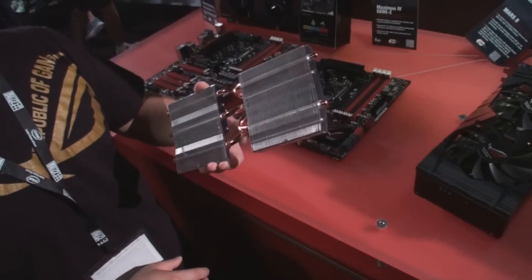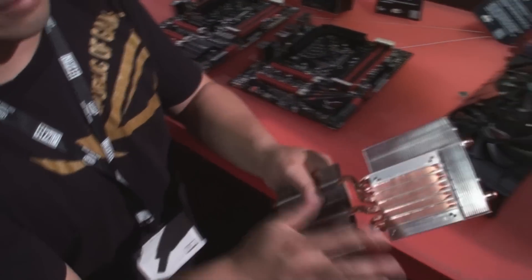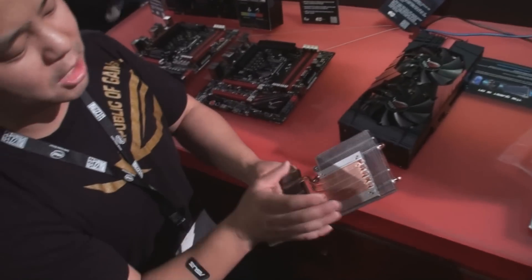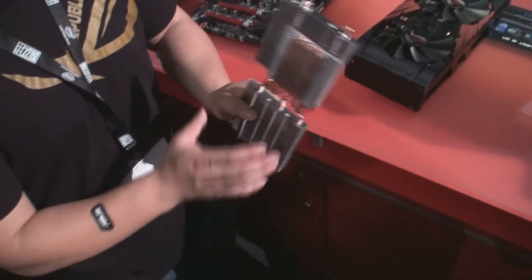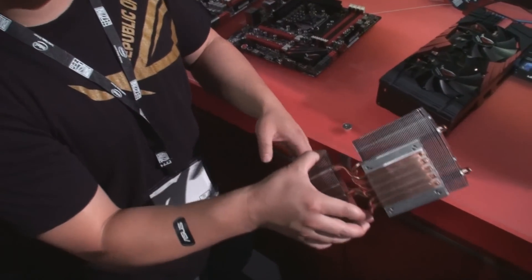This is our direct CU2 heat sink design. Typically on a normal heat sink, you have a metal base plate that goes over the heat pipes. We've taken that out and the heat pipes have direct contact onto the GPU. It has better heat transfer, and then with 200 millimeter fans or 120, we've got quick air heat dissipation.